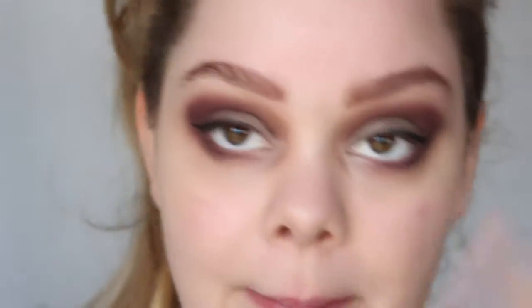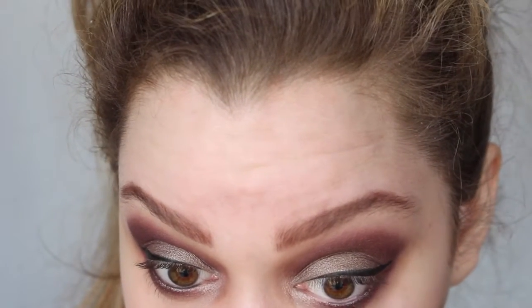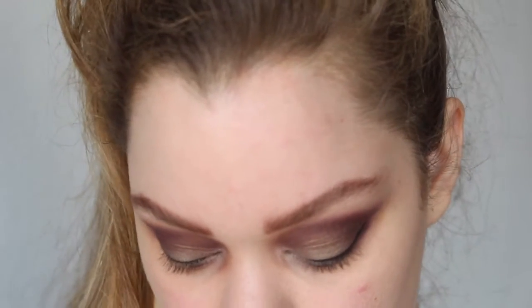This L'Oreal pencil is in the color Midnight Black, going into my waterline. If you want it a little bit less dramatic, you can skip the pencil because it just makes everything even more dark. For lashes today I'm going to use Exo Beauty lashes from the Dramatics line — the ones I'm going to use are the Soulmate lashes. I'll come back to you after I've applied them.